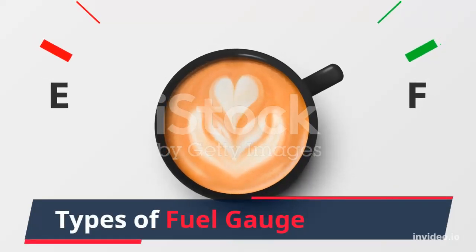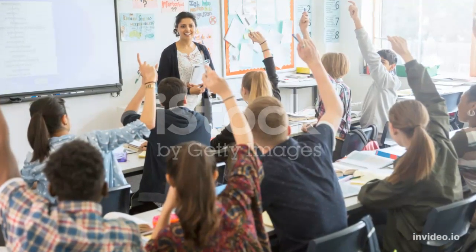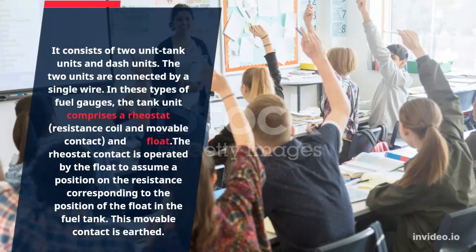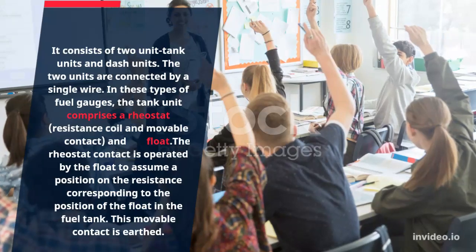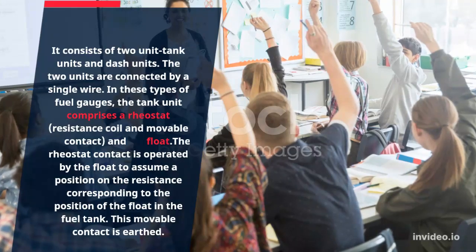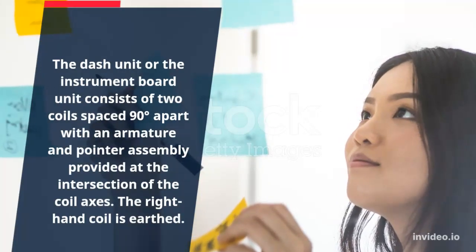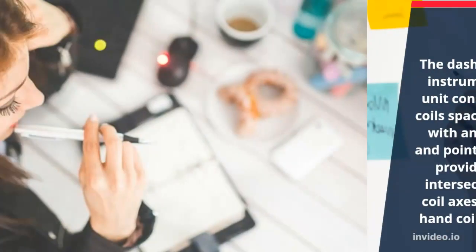Types of fuel gauge. It consists of two units: the tank unit and the dash unit. The two units are connected by a single wire. In these types of fuel gauges, the tank unit comprises a rheostat, resistance coil, movable contact, and float. The rheostat contact is operated by the float to assume a position on the resistance corresponding to the position of the float in the fuel tank. This movable contact is earthed. The dash unit or instrument board unit consists of two coils spaced 90 degrees apart with an armature and pointer assembly provided at the intersection of the coil axes. The right-hand coil is earthed.